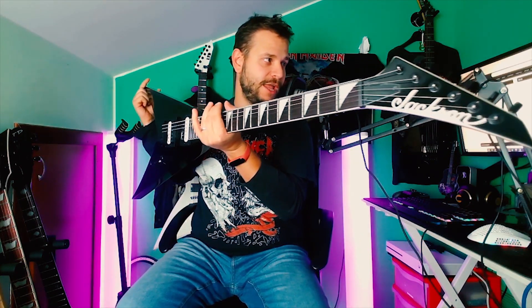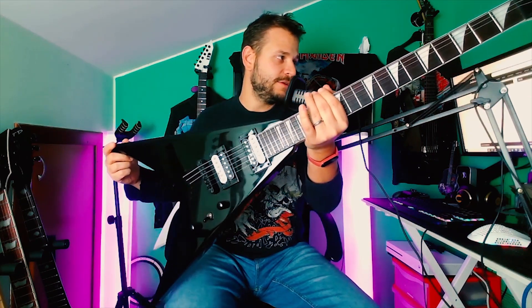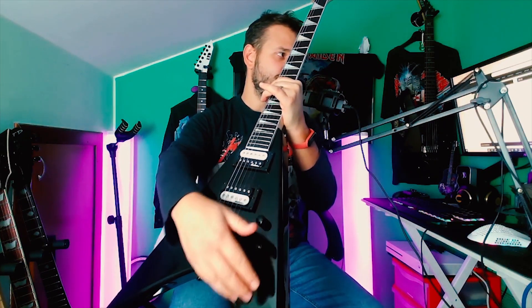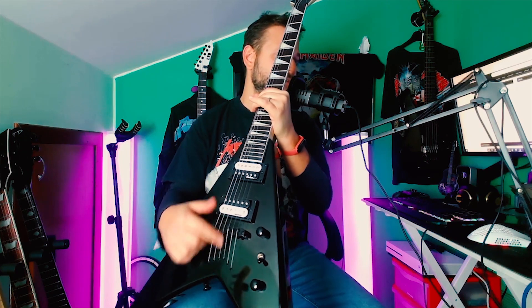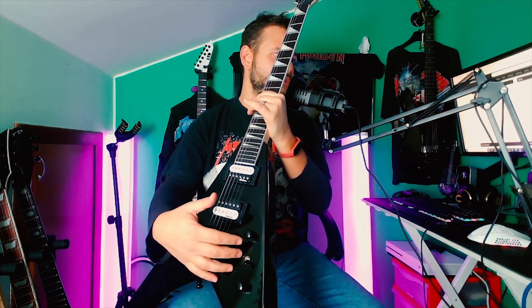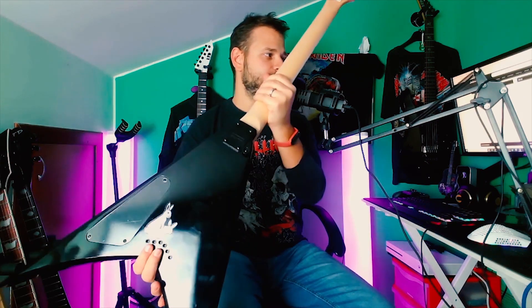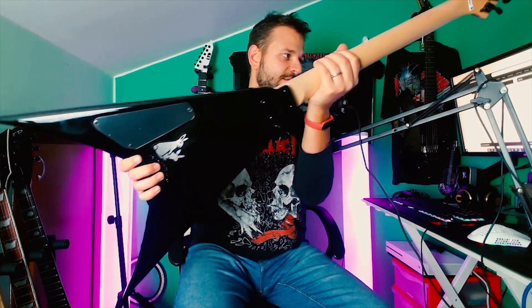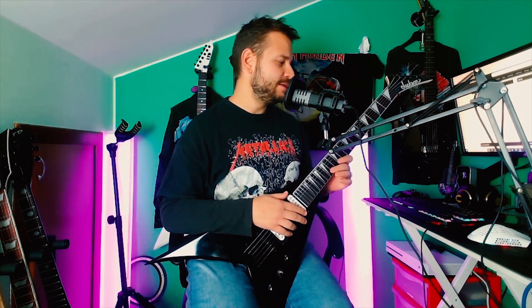Classic Jackson headstock, shark tooth inlays, three-way switch, volume, tone, Jackson humbuckers, and a TunoMatic bridge with string-through.